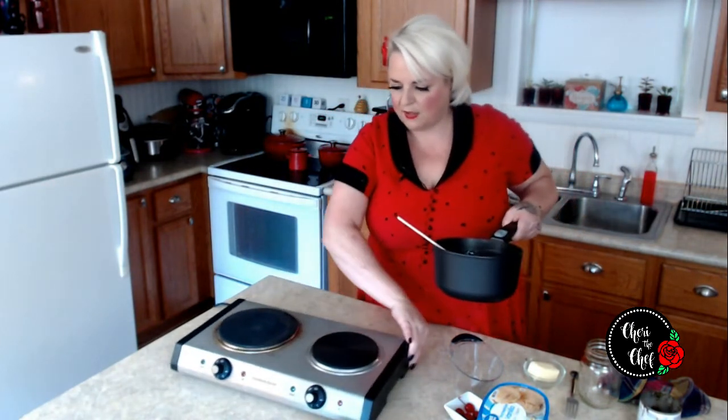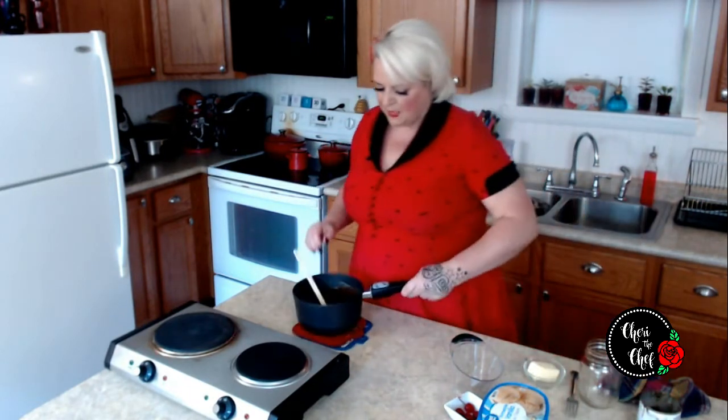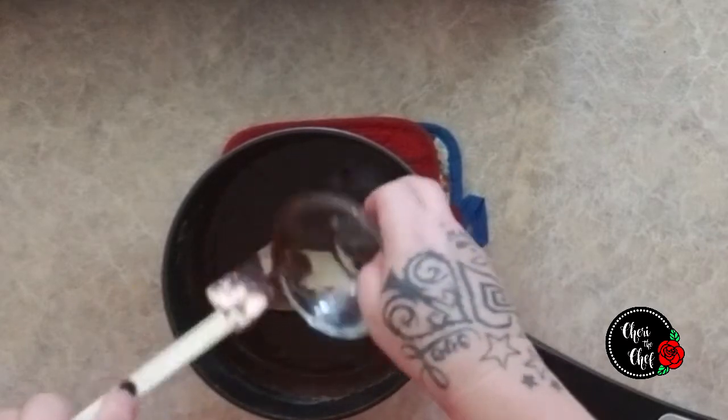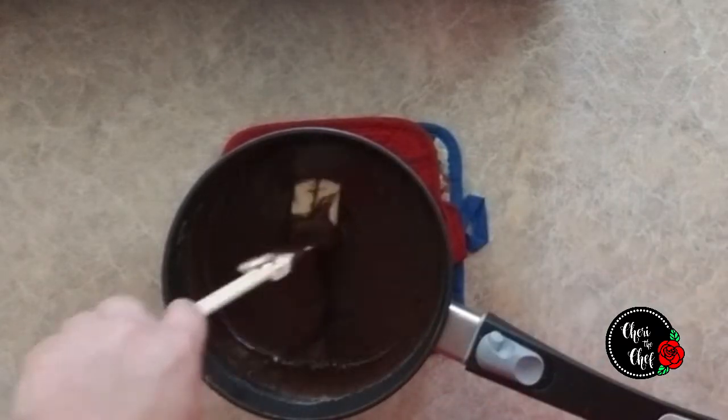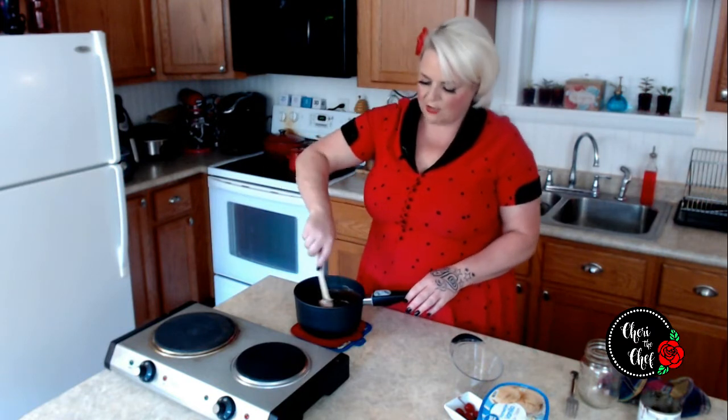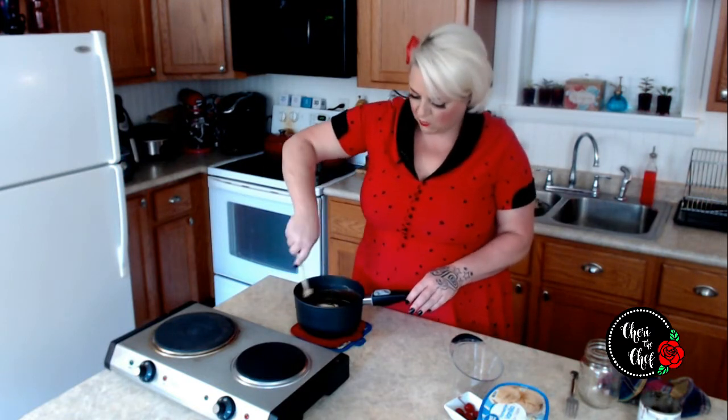I'm going to push my burner away and we're going to add in four tablespoons of butter. We just want to stir this until all of that butter is melted and incorporated.